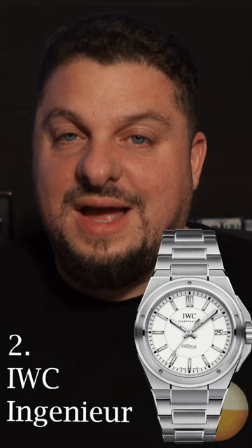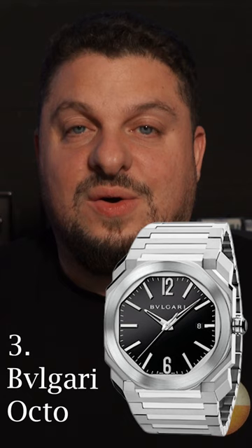Number two, the IWC Ingenieur, a design by Gerald Genta. Number three, the Bulgari Octo, another overlooked design from Gerald Genta.